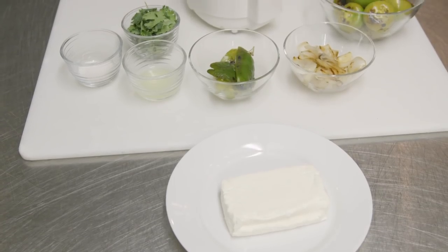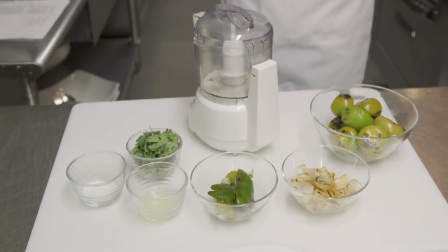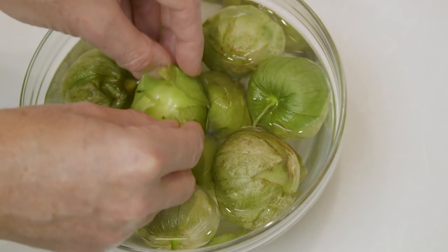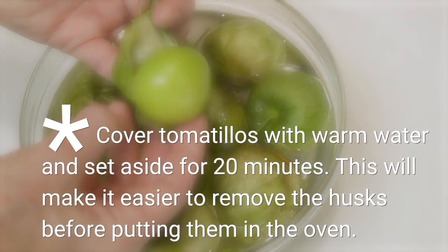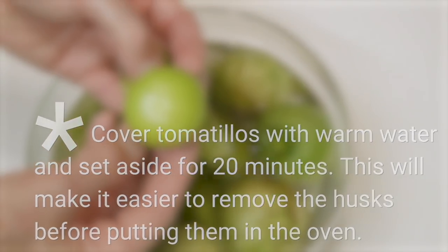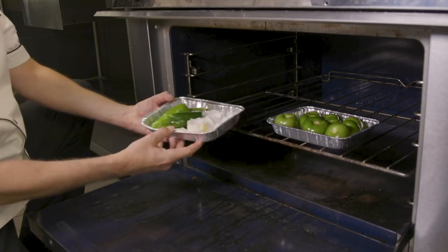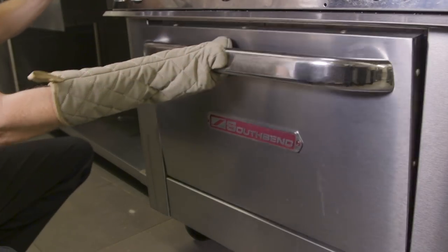For our homemade option, you're going to toss the tomatillos, Anaheim pepper, jalapeño, onion, garlic, and olive oil. Tomatillos are a green fruit and you can find them in the vegetable aisle, usually near the tomatoes. Spread this out on a parchment-lined baking sheet and roast in a 400-degree oven for 18 to 20 minutes, flipping halfway through.